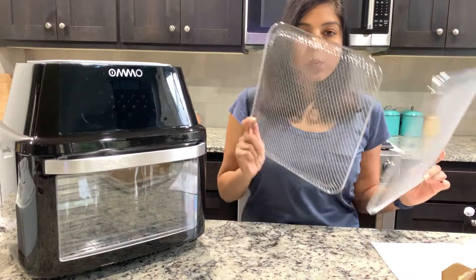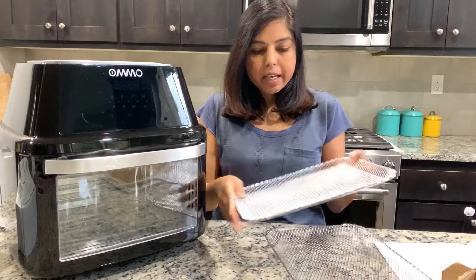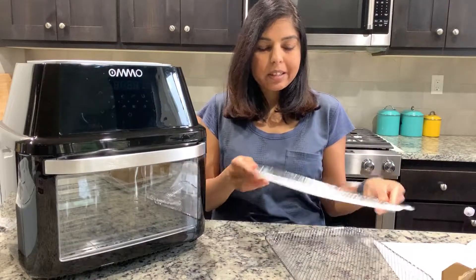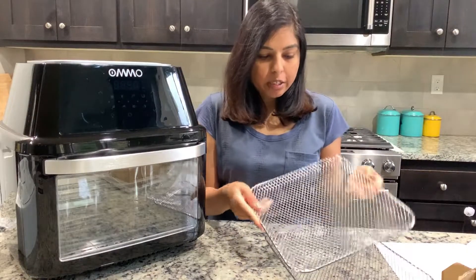It comes with two wire racks, and as you can see they are not completely flat — they have a little dip, so it's like a basket, meaning the food doesn't come out easily if you shake it.